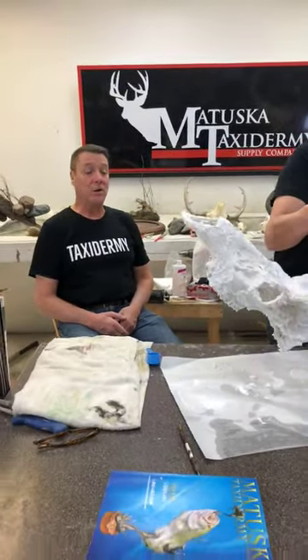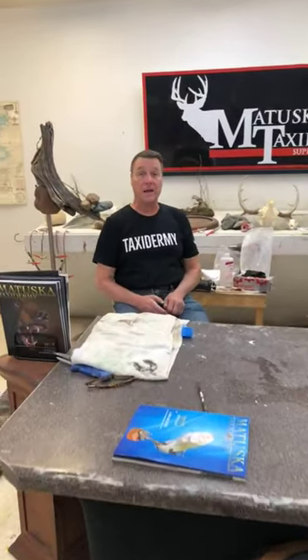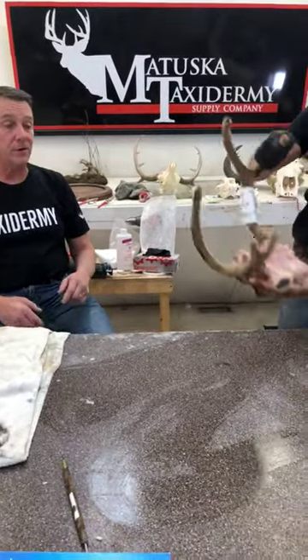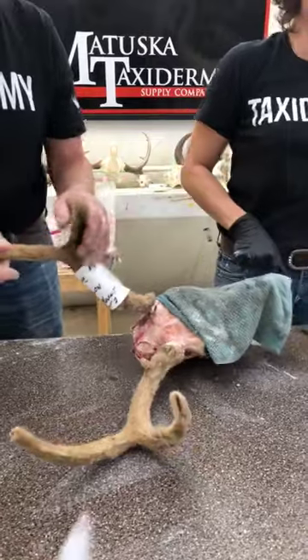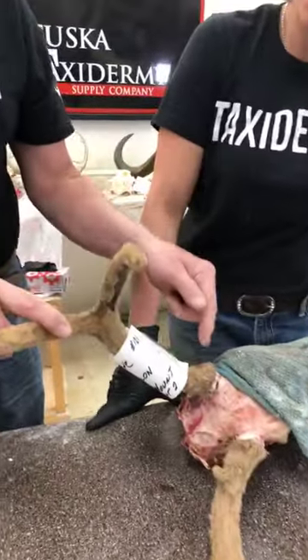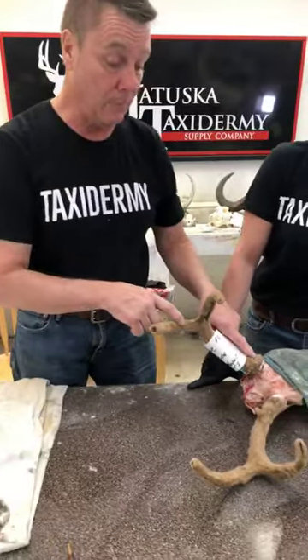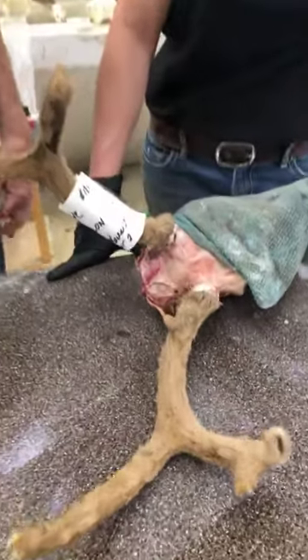Every once in a while somebody will say they want a Euro mount but their antlers are in velvet. If you send it to somebody to beetle clean it, the beetles are going to eat all the velvet which will ruin it. If you cook it, the steam and hot water is going to ruin all the velvet. Our method for doing that is to cut the antlers off of the skull, treat the skull just like any other skull for cleaning, and then pin the antlers back on and fix the seam. There's more work involved, but it's the best way to do it.